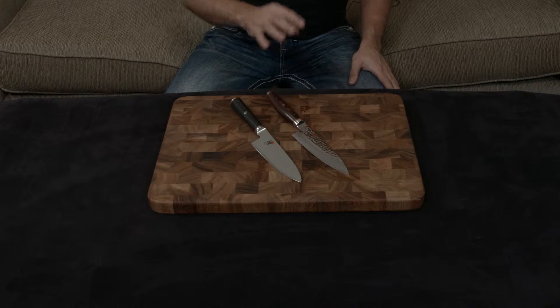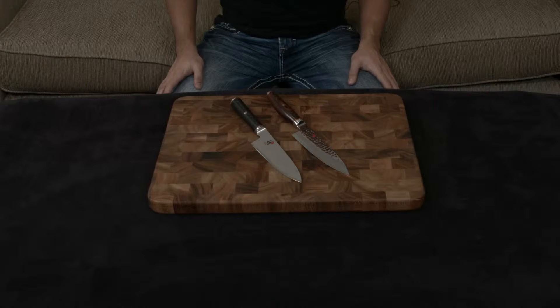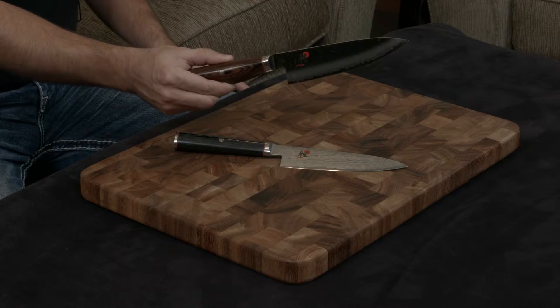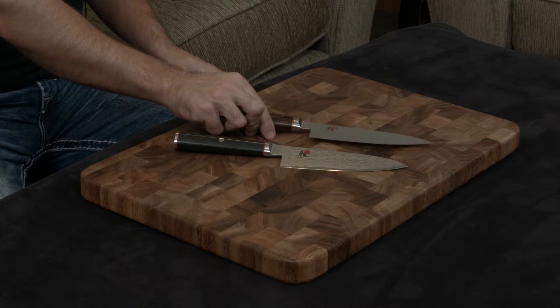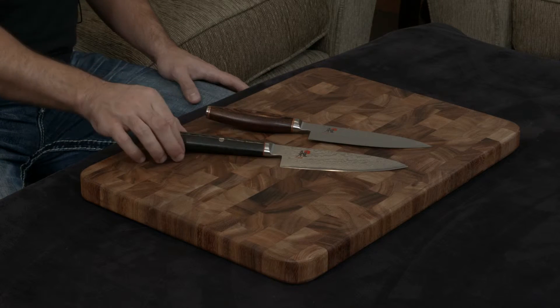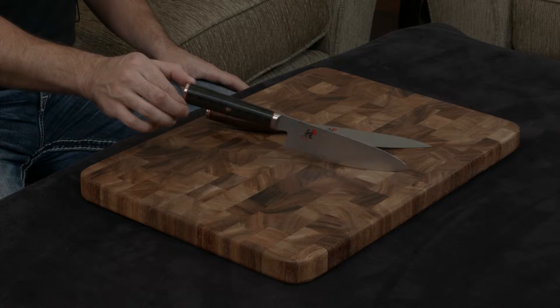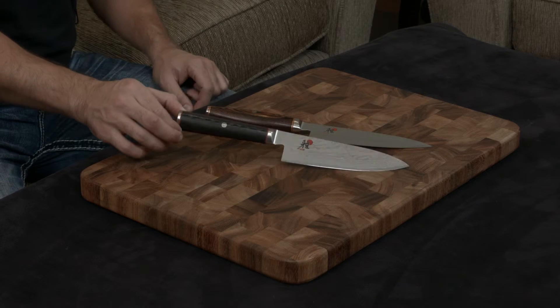The reason I say both is because they are 100% the exact same knife. The only difference comes in the handles. The Artisan has a rosewood-pakawood handle, while the Mizu has the exact same handle as the Kaizen, which is a micarta handle with a gorgeous grain structure and red spacers. I really like this handle a lot.